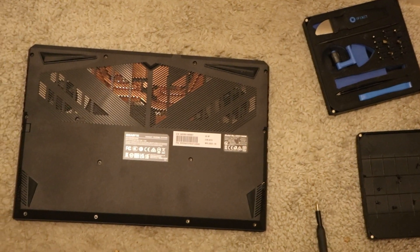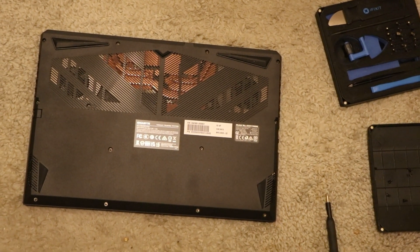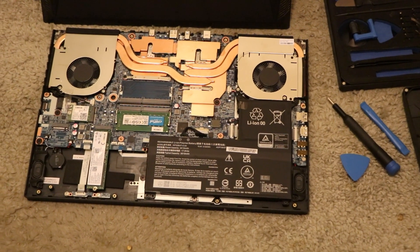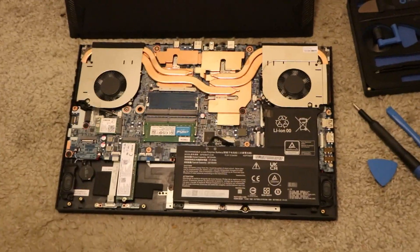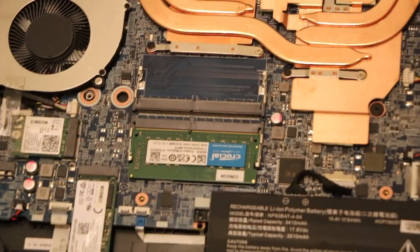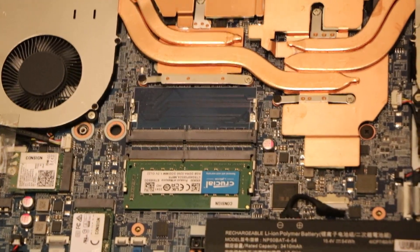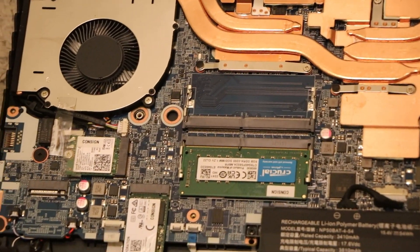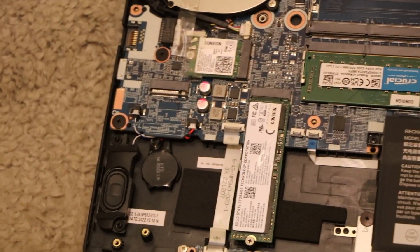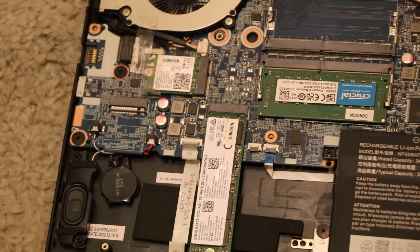I'm going in to see what type of RAM it has and also if it has expandability on SSD. It looks like it's upgradeable. It has replaceable SDRAM DDR4, not DDR5 — that's one thing I was surprised by.